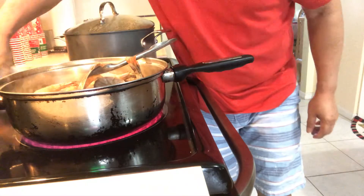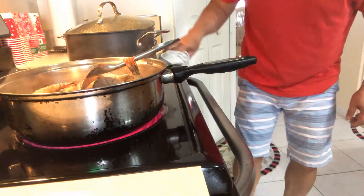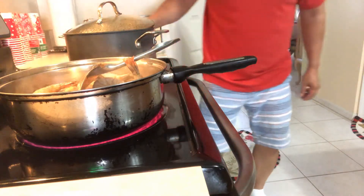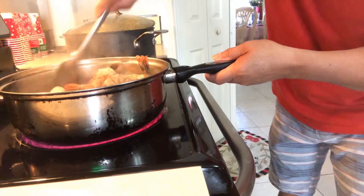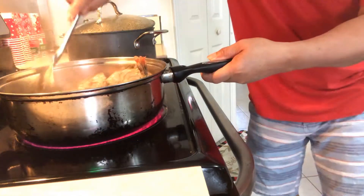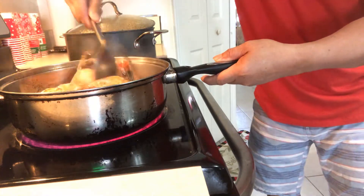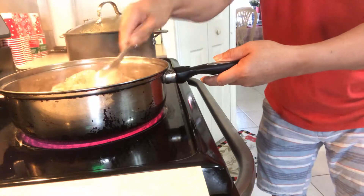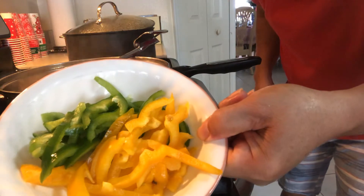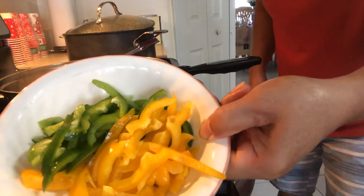I'm gonna clean my stove. Okay guys, now we're going to put the peppers — yellow and red, I mean green, it's supposed to be green.